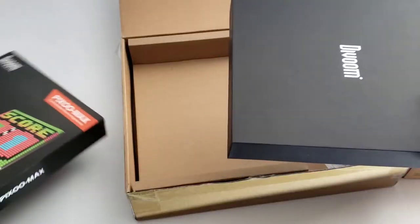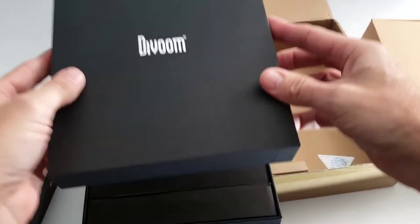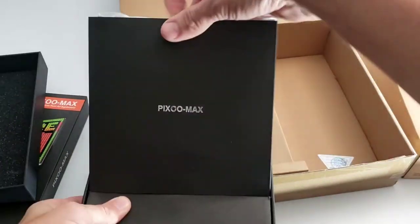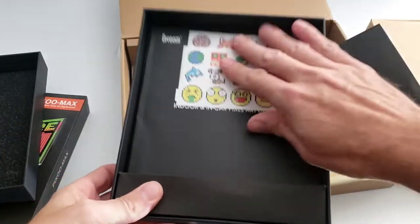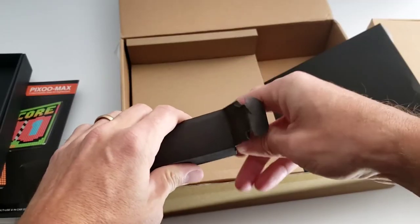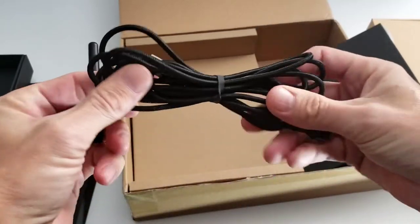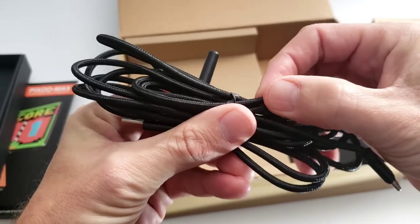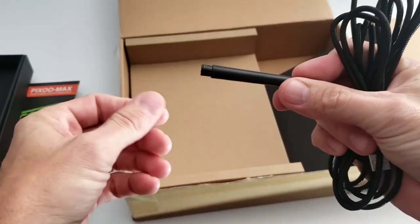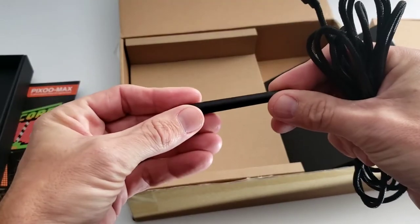Let's take out the unit. This packaging is outstanding — it's got a padded lid. Here is the unit itself. Looks like we got some stickers and a manual. There's also a super long paracord USB-C cable, which is a very nice touch. We also have a kickstand that just plugs into the unit and allows it to stand like a picture frame.